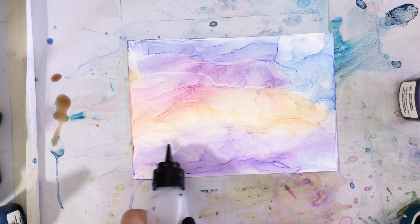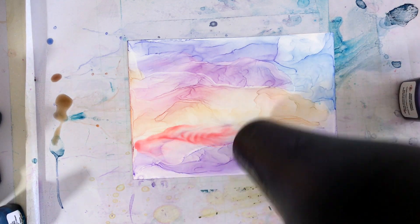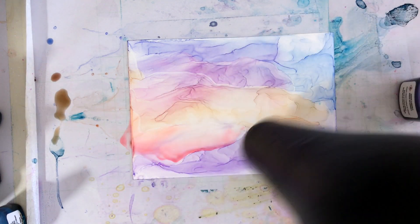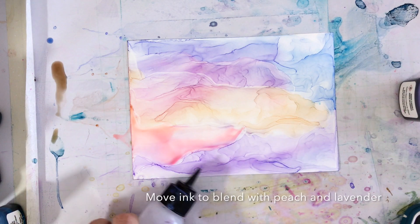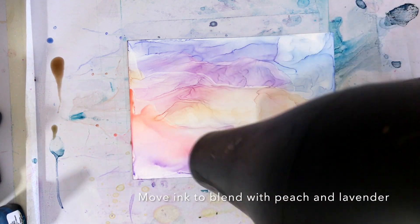Next, we're going to add some pink ink to the lavender, and a bit of green ink to help with the reflection. Here we're going to blend the pink in with the peach and the lavender below.